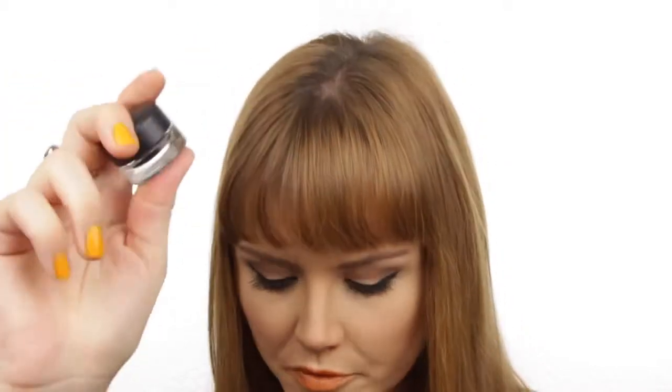The first thing we need to talk about is what's available to do liquid liner with. You've obviously seen me use this cream liner a lot. I like the one from Bobbi Brown, Catrice has got a great one, and this one from MAC is also great. These cream liners are quite versatile because you can use different brushes with them.